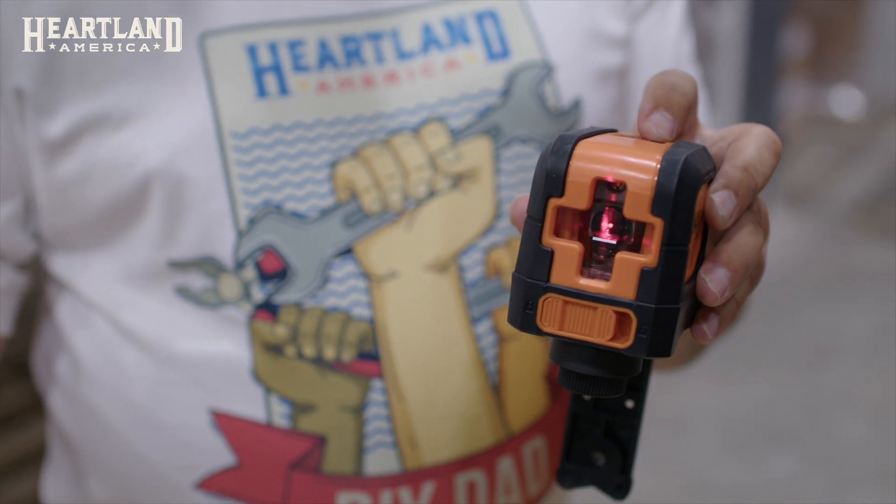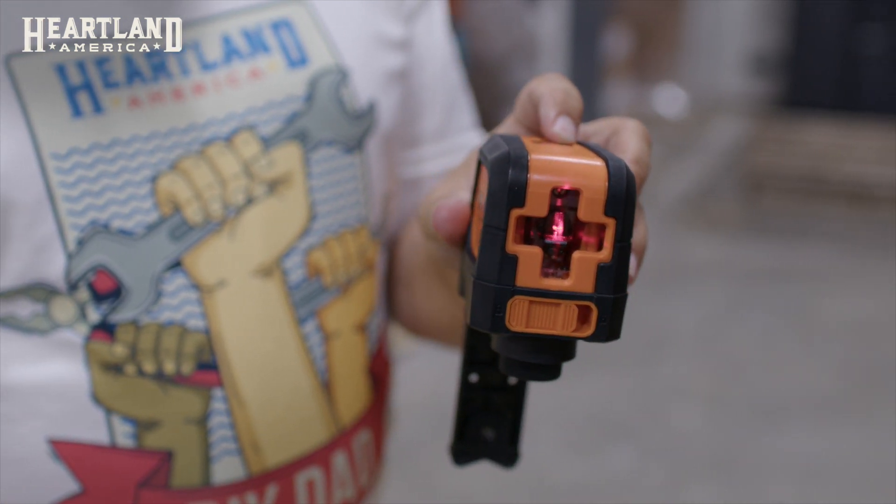The TacLife Laser Level can be purchased at heartlandamerica.com, SKU number 62807. You can save money by becoming a Value Club member, and remember to hit subscribe to see more DIY Dad videos.